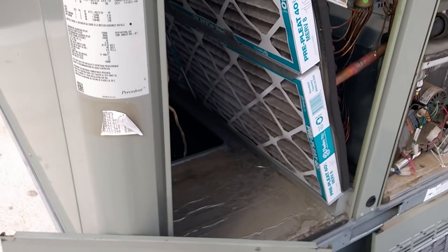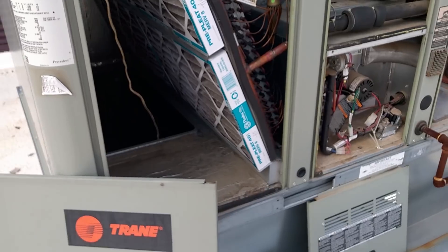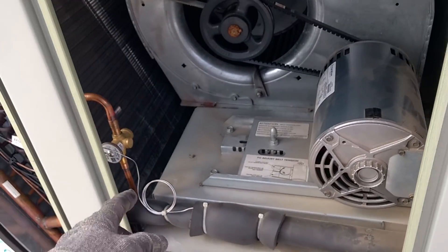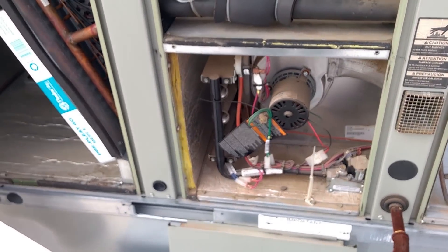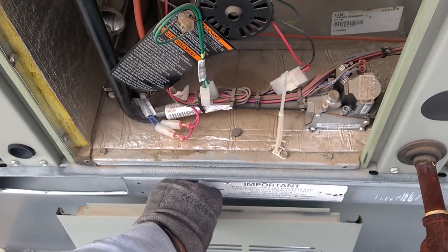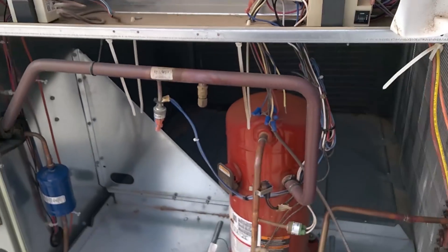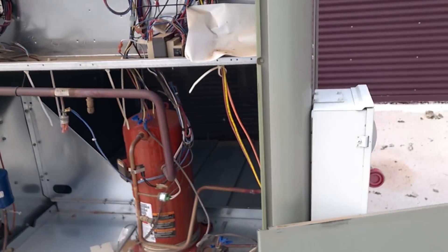Everything comes off on this one side on these, and they've been like that for years. The panels are even better now because they have handles on them. You've got your filter rack, your blower compartment, and where your TXV is. This is a gas pack, so you've got the gas access right here. Simple. Another solid panel comes off there — controls, compressor compartment. Solid units.